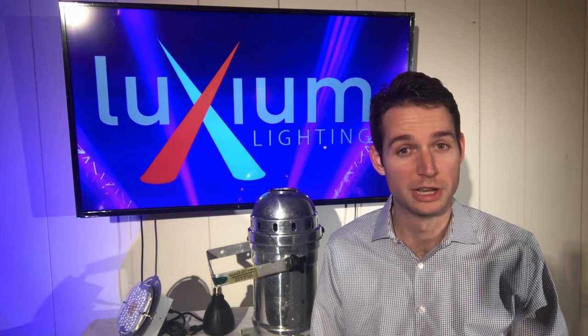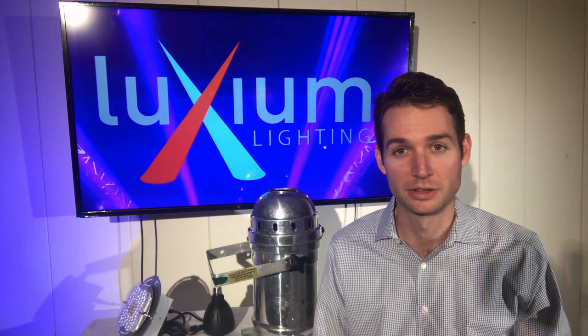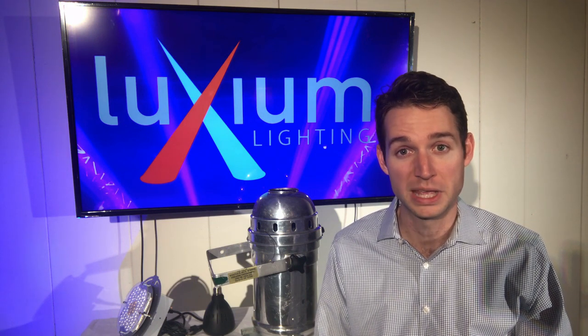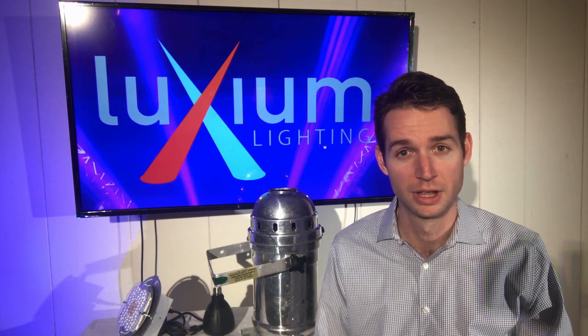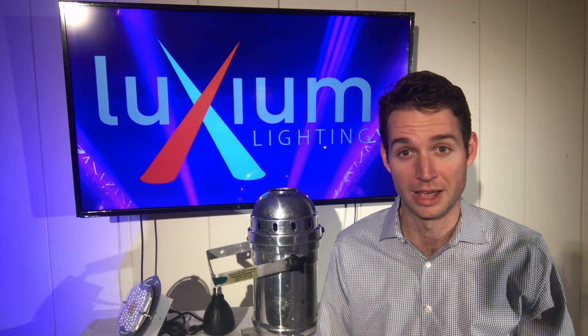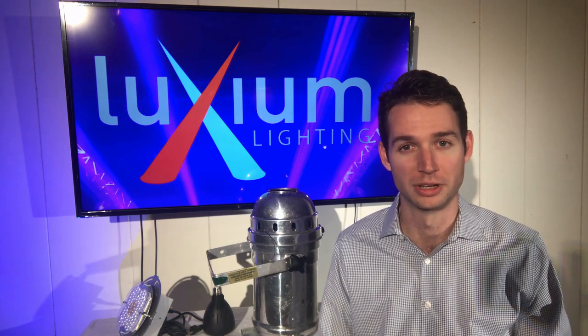Hello and welcome to this demo video from Luxium Lighting. My name is Oki Tamik, Vice President and Co-Founder of Luxium, and today I'm going to show you the new Primo PR60 LED retrofit — the world's first and only PAR56 and PAR64 LED retrofit with wireless DMX and color tunability.